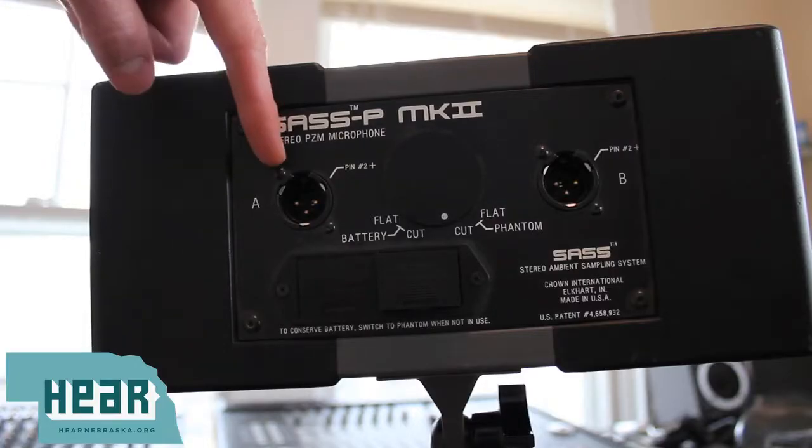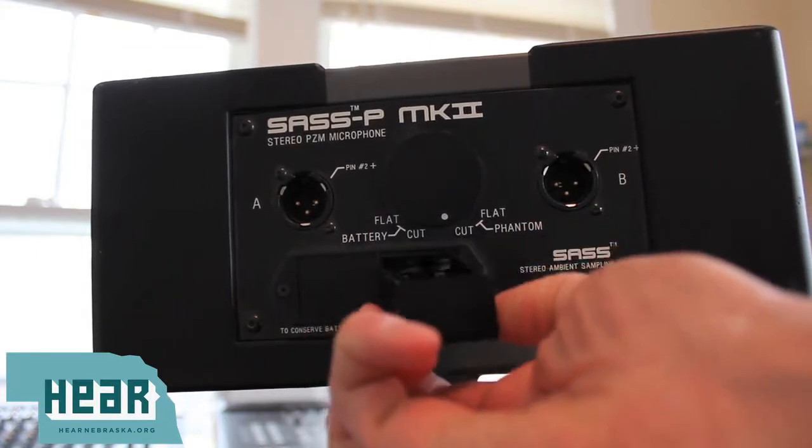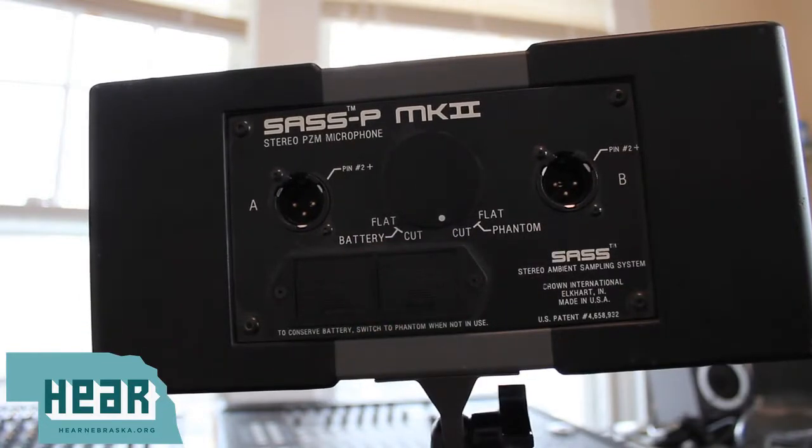The microphone has A and B inputs for true stereo sound. It has the option of running off of phantom power or by two 9-volt batteries, a great option for recording in the field. The mic also has the option of a cut switch for rumble reduction.